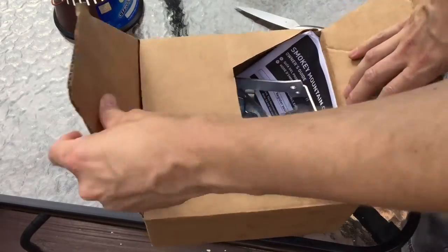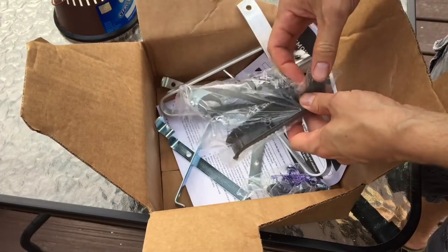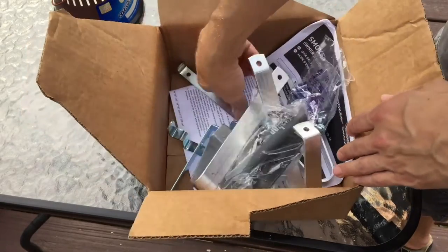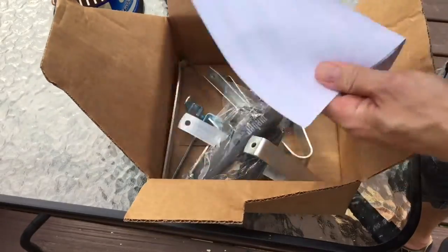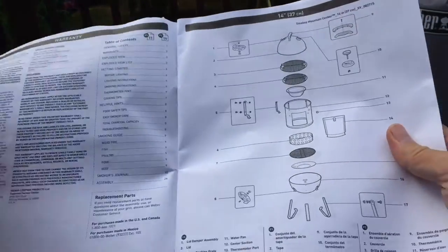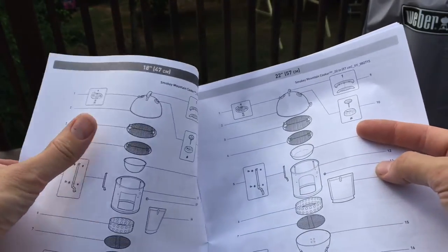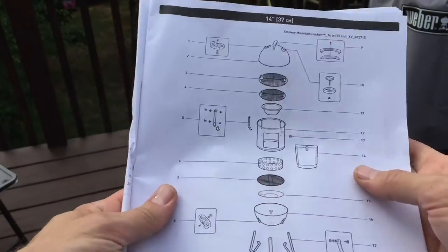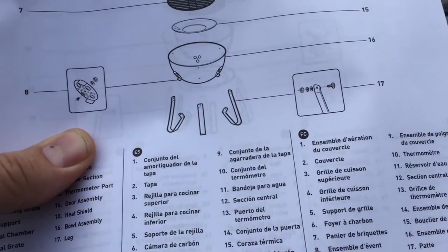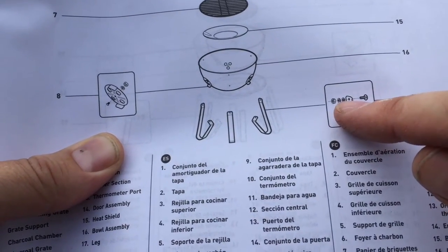The small parts kit comes with the legs, the handle, bolts, washers, nuts, and the instruction booklet. There are actually no written directions on how to put it together — all we have is a diagram. There are three different versions: 14-inch, 18-inch, and 22-inch. The only guidance is these little pictures showing how the legs go on, with a bolt, a couple of washers, and a nut.